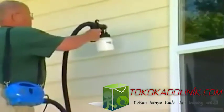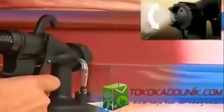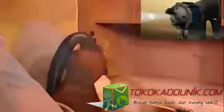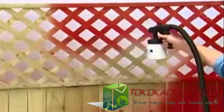Just pull the trigger and the PaintZoom delivers the perfect amount of paint to any surface. You can dial in the coverage you want for vertical or horizontal painting. There's even a pinpoint setting to get you into the tightest spaces and places rollers and brushes can't reach. The PaintZoom does the hard work for you, painting in just minutes all of those surfaces that would take hours with a brush and roller.